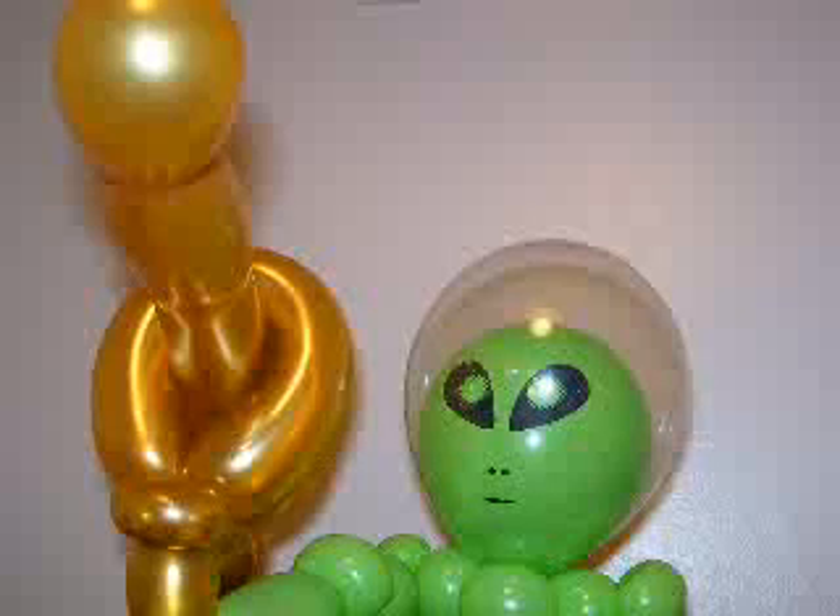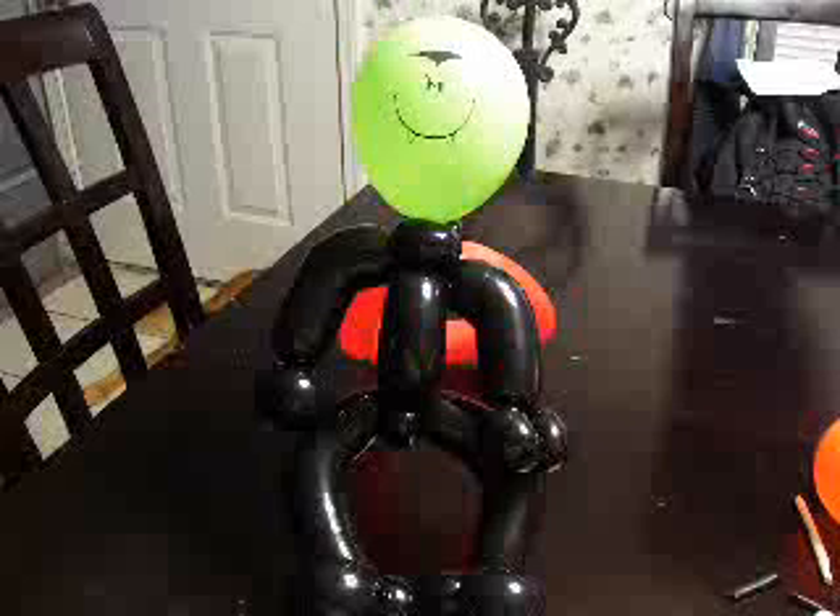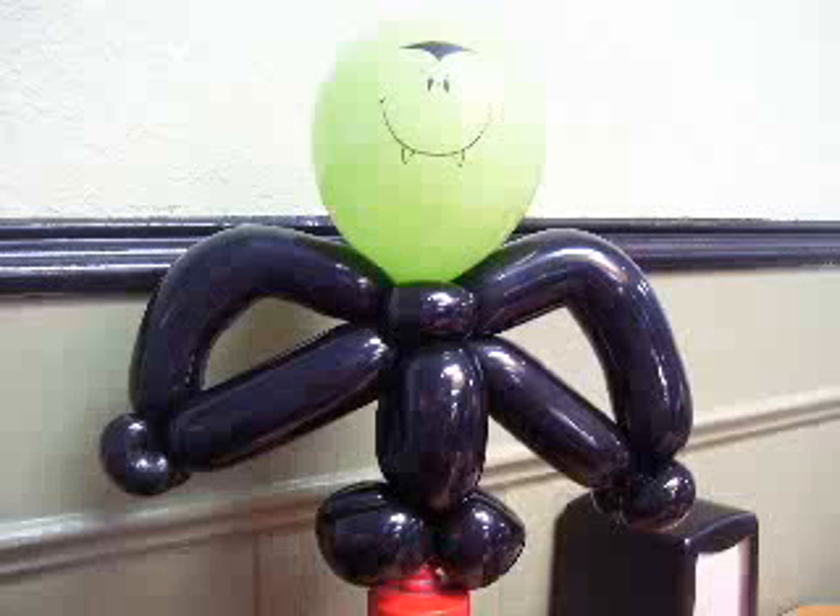Here we have some Dracula variations. Of course you've got a Dracula in a red cape, then we also have a Dracula with a bat. And occasionally if the Dracula gets lonely, it can have a wife.